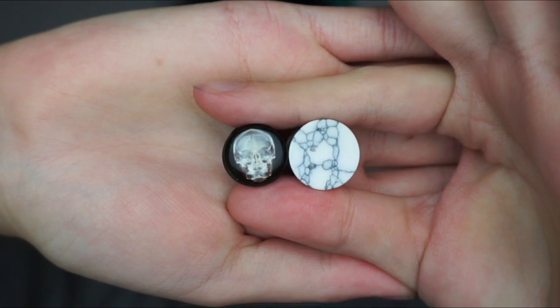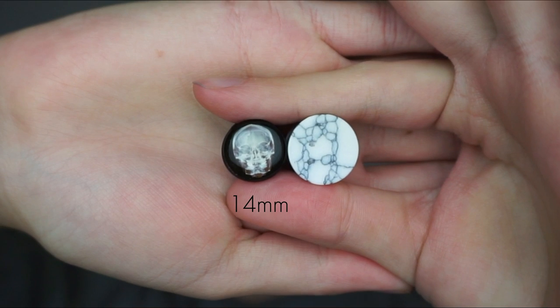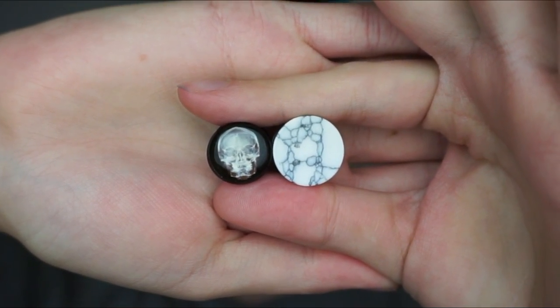I got to 14 millimetres and I thought, you know, this is a pretty good size — it still looks fairly well in proportion with the rest of my ear. But maybe let's just go two more millimetres. So I taped up again from 14 millimetres to 16 millimetres. And 16 millimetres — this was going to be it. I was happy at 16 millimetres.